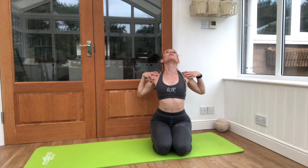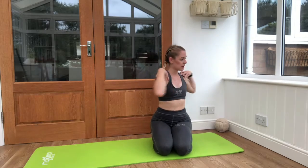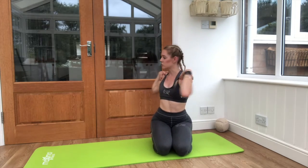Really pull those shoulder blades back and hold it here for a few seconds. Elbows pulling back, chin up, and take it into a slight twist side to side, hands still up on the shoulders.